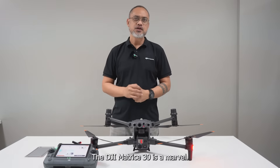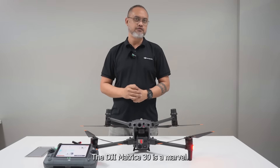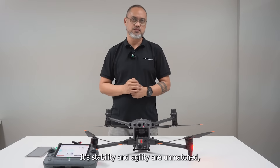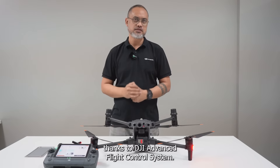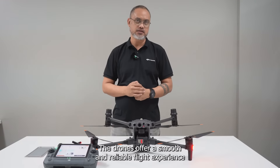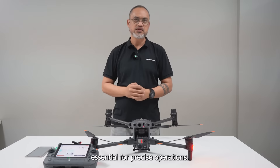In flight, the DJI Matrice 30 is a marvel. Its stability and agility are unmatched, thanks to DJI's advanced flight control system. The drone offers a smooth and reliable flight experience, essential for precise operations.